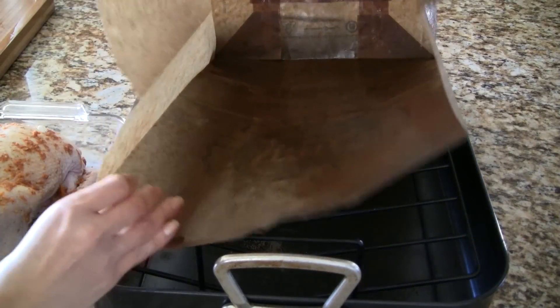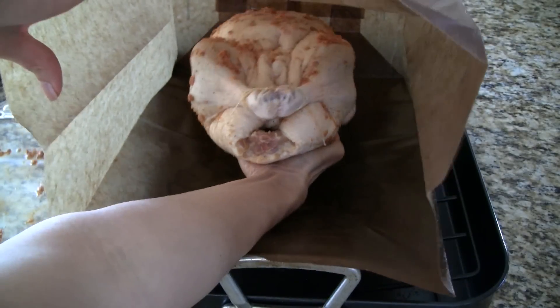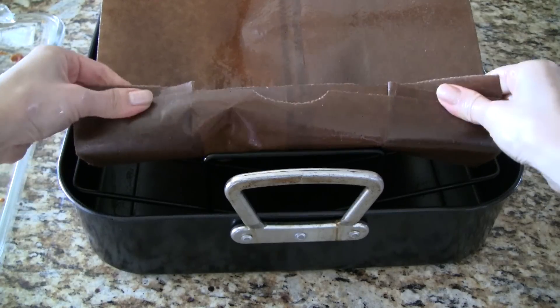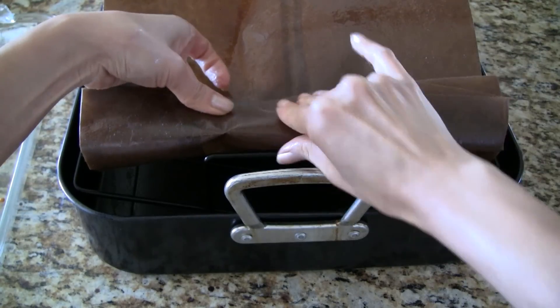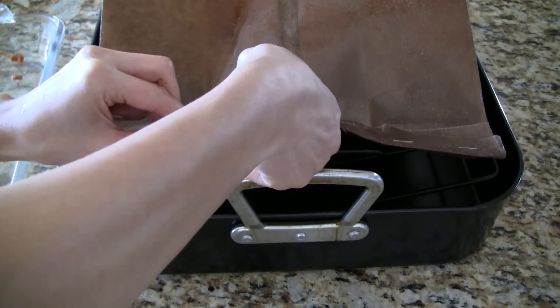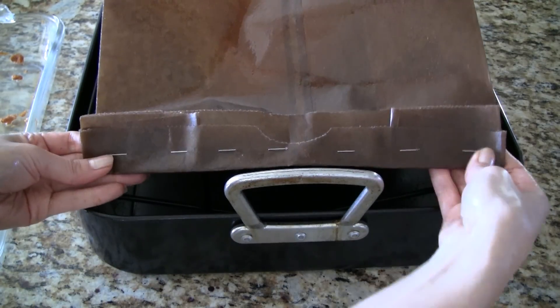Place the oiled paper bag over the roasting tray. Now place the duck inside the paper bag, positioning it toward the back of the bag. Fold the edges of the paper bag over and now we staple the bag shut. This seals the hot air inside the bag so the duck will cook faster and be very juicy.